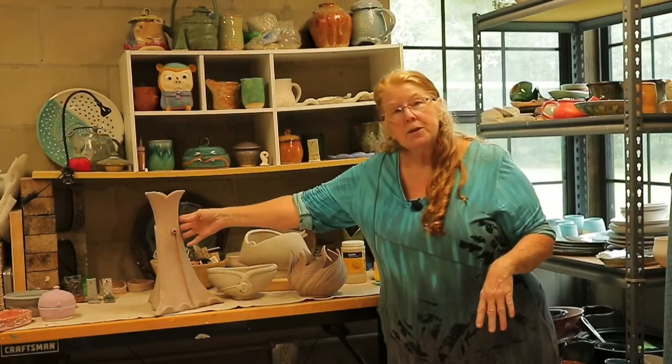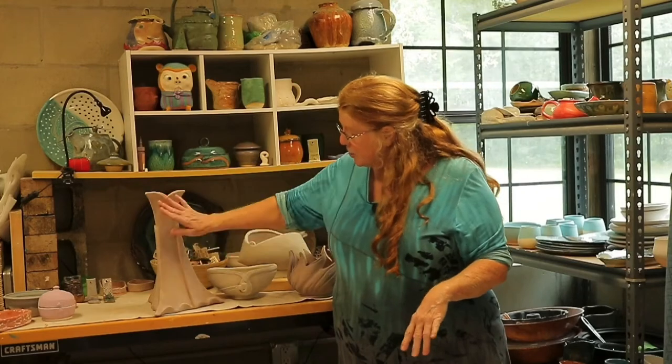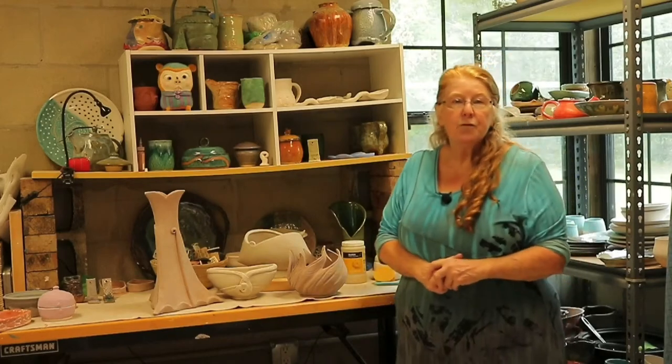I've been working with some slabs to make some three-dimensional vases. This is sort of my ladies' dress. It's a pretty good-sized piece, pretty heavy — definitely for structure, just as a centerpiece somewhere.